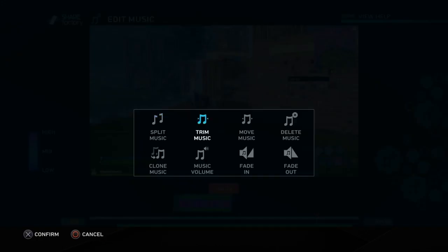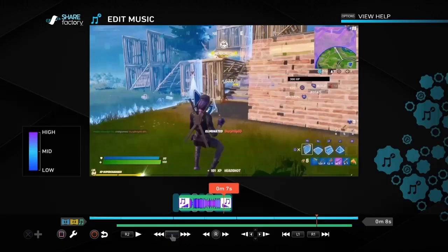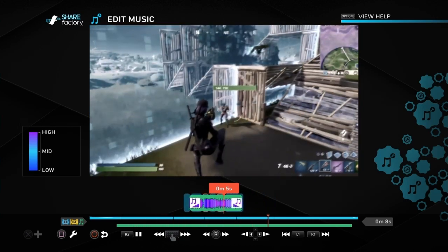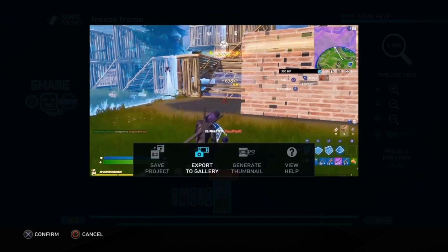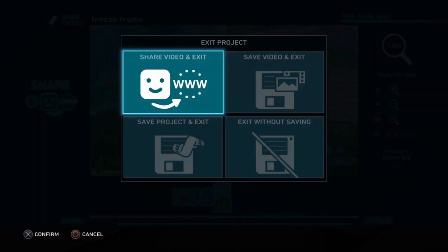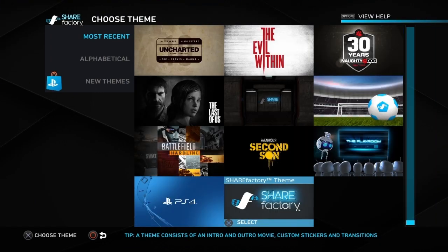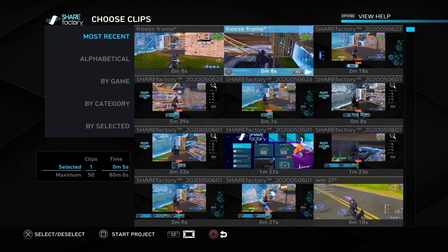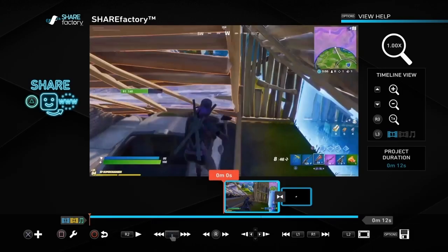Once you're happy with that, we can fade in and fade out the music. Go into Edit Music, Fade In, and change the duration to however you want. Same with Fade Out. Once you're happy, we can play it one last time. Then we just need to render the clip — push the Options button, go to Export to Gallery, then Share Later, then Save Project and Exit. This is now ready to be added to a montage. You could go to New Project, go to Most Recent, and there's the Freeze Frame clip — click on it with Cross, then Square to confirm.